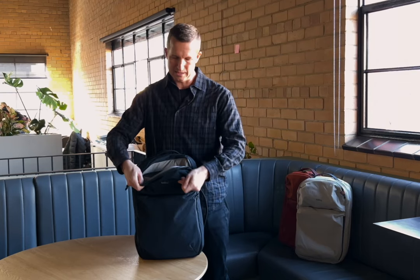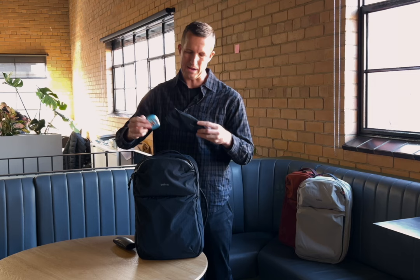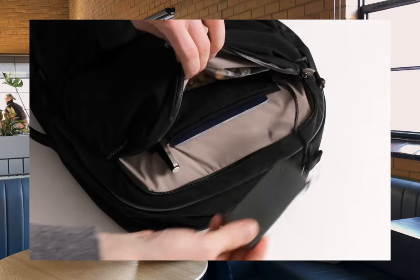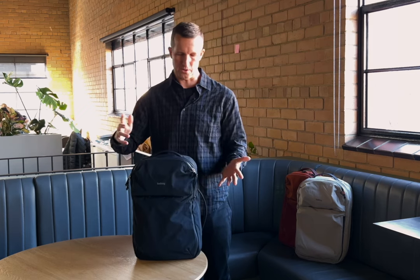And then a quick organisation pocket up at the top. So this one is great — I've got sunglasses in there, like just a little pouch, some mints. And there's also a passport slip and then an additional pen pocket up at that top zone. What this really is, is like your quick little brain access so that you can have those quick and on-hand things just ready to roll.